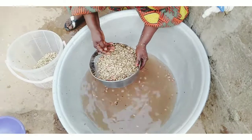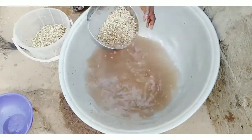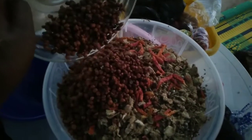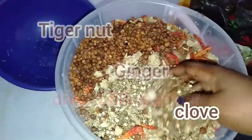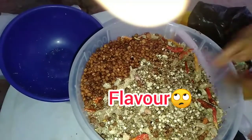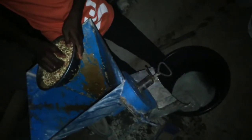I didn't add the tiger nut here because I wanted to wash it separately to remove all the sand. I washed it separately and then added it to the mixture — the millet, soya beans, and granite. I also added ginger, a little chili pepper for that spicy taste, and cloves for a nice flavor. After all of this, take everything to the industrial grinding machine and grind it all smooth.